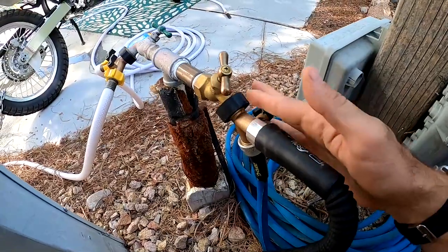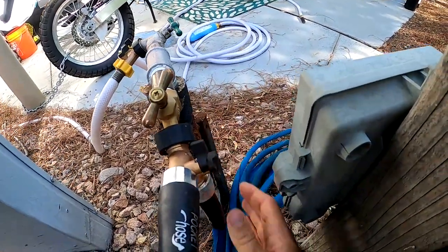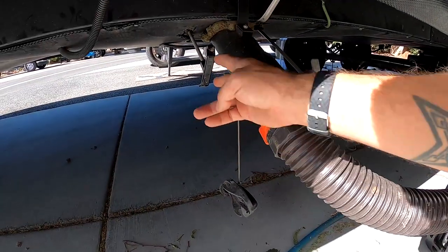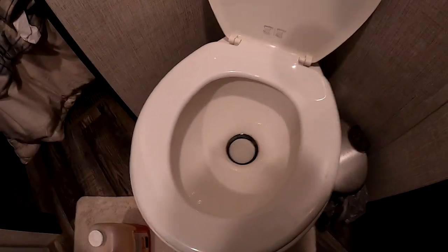Let's get into it. Step one: cut off the water. Step two: drain the black tank. Step three: put some of the orange stuff down the toilet to help combat the smell while we've got the toilet off. Step four: grab tools — 11 millimeter.